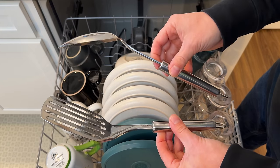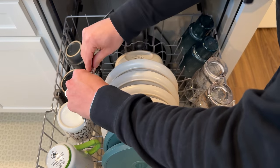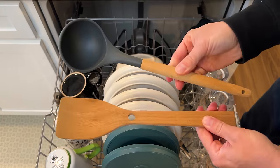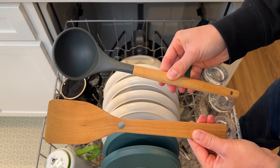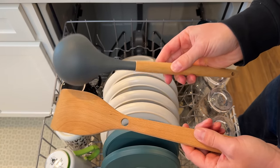You can also throw a few cooking utensils on the top rack along the side, just make sure they're in a place where water can reach them. Never ever put wood utensils in your dishwasher — they have the potential to swell, break, and get completely damaged.